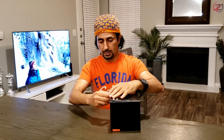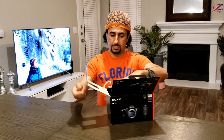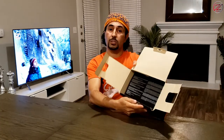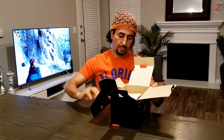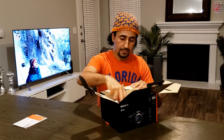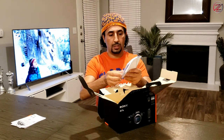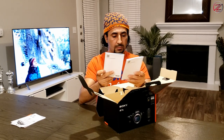Alright guys, so now let's start unboxing this camera. So this is how it comes — nice packaging. There are these booklets, just papers, for information about lenses, Sony lenses. It comes with two booklets. It's in English and French.